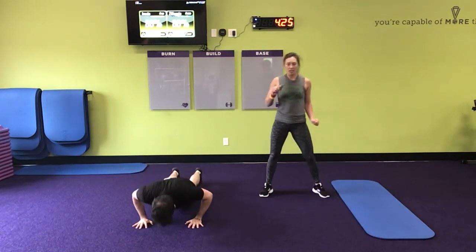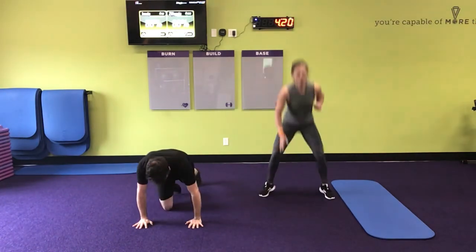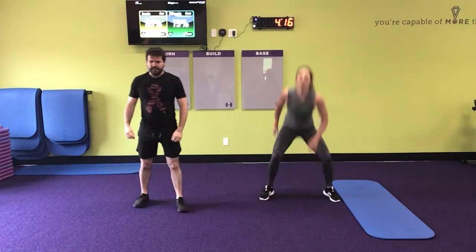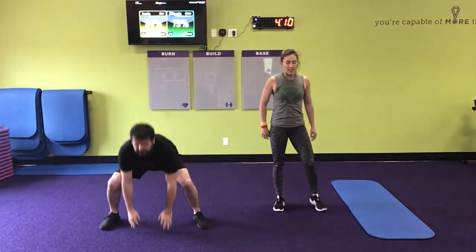I went into the red zone. One, two, three, four, five, six, seven. My heart rate is fine. Okay, this is fun!